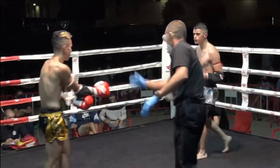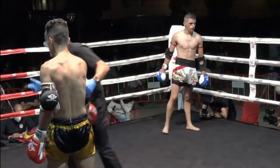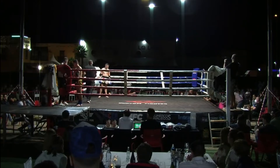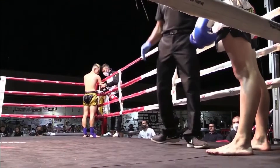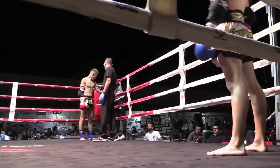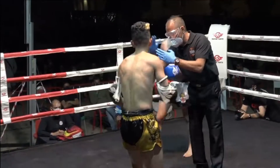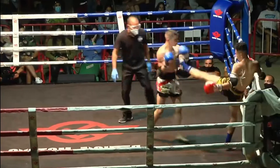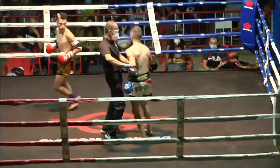Ismael Barrayón. Esa manita que ha hecho mucho daño. John sala for the fight, he wants to control the center of the ring. Intenta barrer. Contesta con las manos. Lo barra Ismael a John, lo vuelve a barrer.